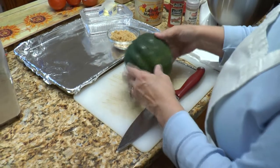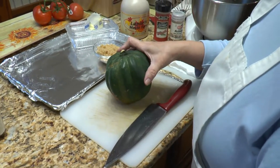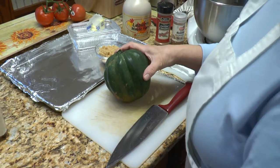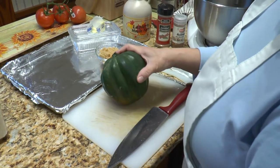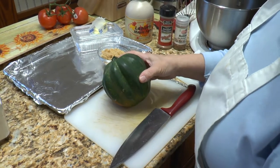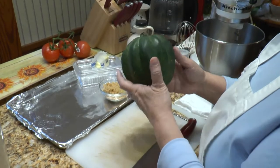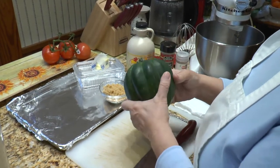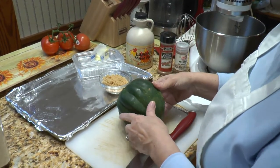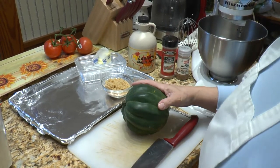So here's our acorn squash. I'm sure many people have seen this in the grocery store near all of the sweet potatoes and butternut squash and yams and so forth, and probably look at it and say it's a nice decoration for the fall, but they're not really sure what to do with it. And that's what happened to me many years ago.